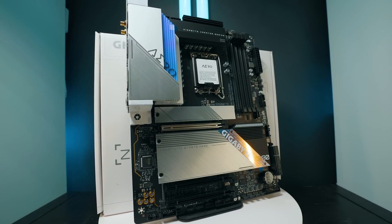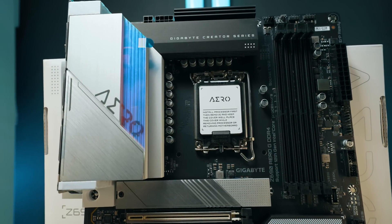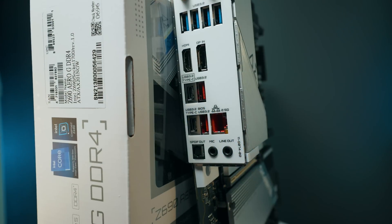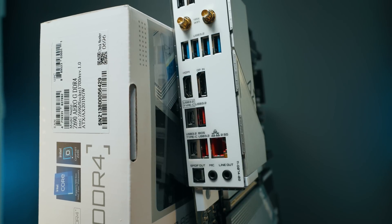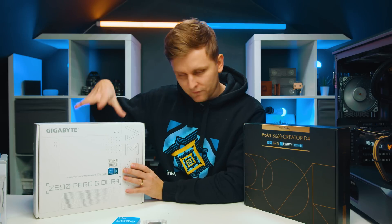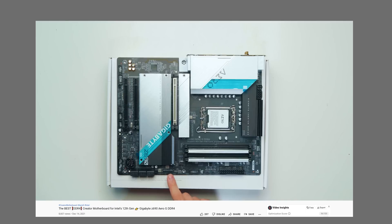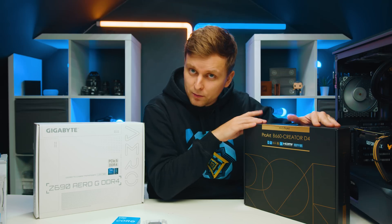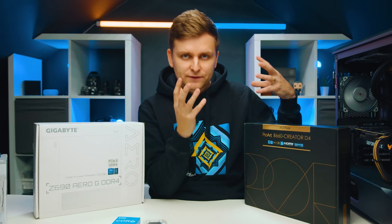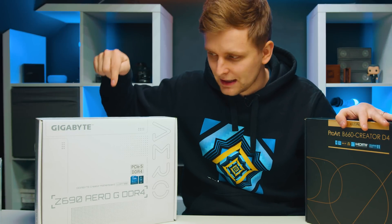The Asus ProArt doesn't have quite as many features as the Gigabyte Aero-G. So if you're a DaVinci Resolve editor without a Creative Cloud membership, the Aero-G might be a better option. It has four M.2 storage slots all with PCIe 4.0 capability, fast USB ports, USB-C ports, Wi-Fi and Bluetooth built in, and even video output through USB-C — which is very unique. This is the best DDR4 motherboard for 12th Gen creators. But if you're paying full price for both, I think you should go with the Aero-G because it's simply the better board.